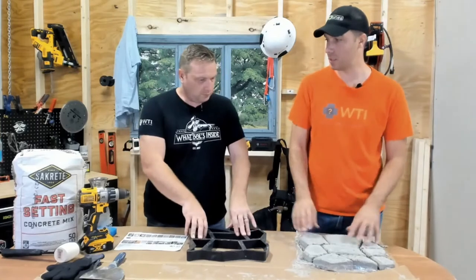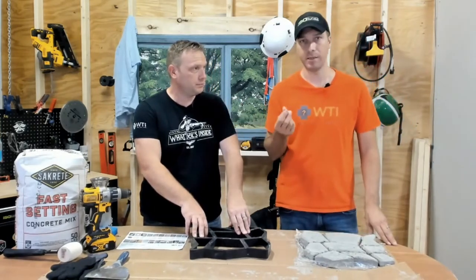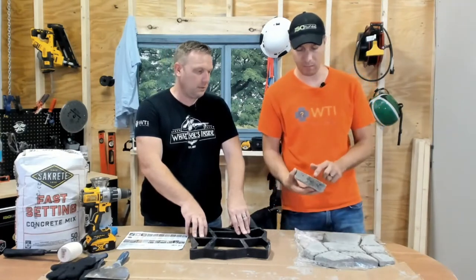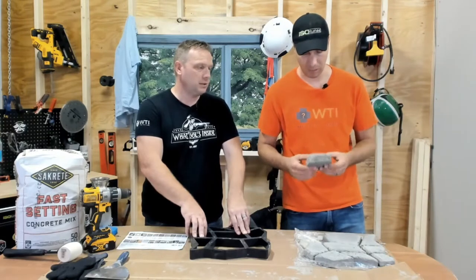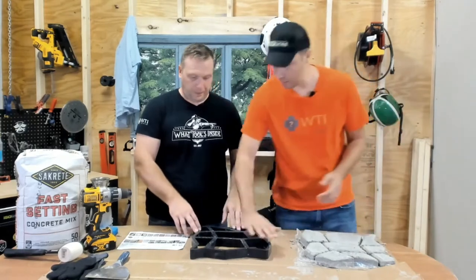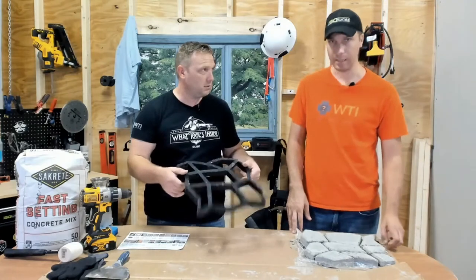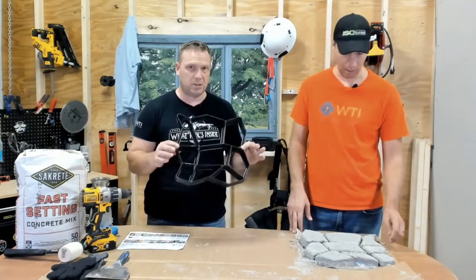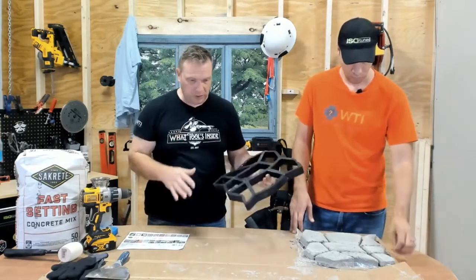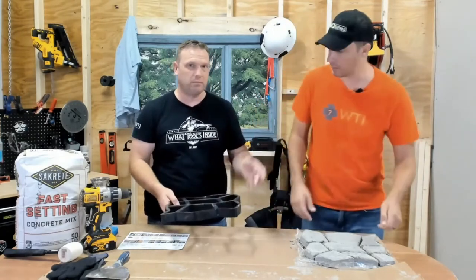One thing I will say is I recommend getting one that has a finer grit, finer sand. It's a little bit harder to work with when you have coarser sand, but it's more expensive. Save yourself some money and just buy this kind of stuff. So it's really nice — you just pour the concrete in there and level it up with your gloves. This mold costs like 13 bucks on Amazon. And you can get multiple ones so you can do several at once, popping them out and doing the whole process.